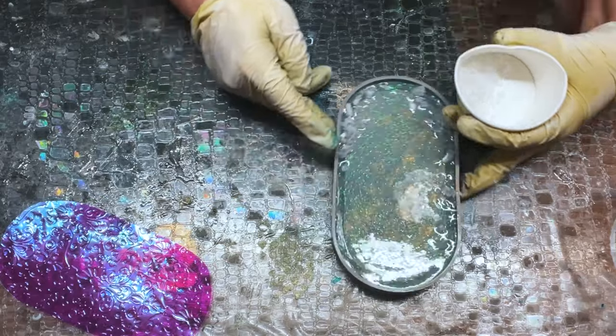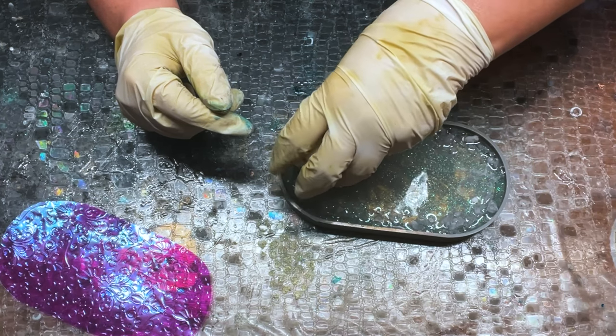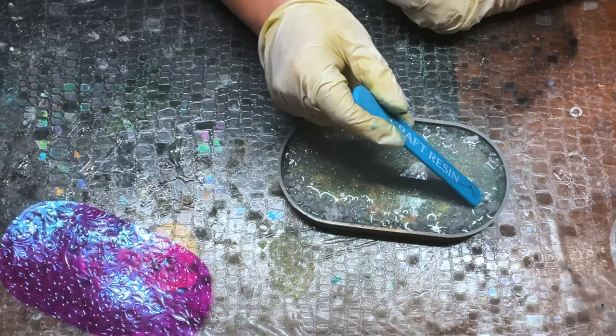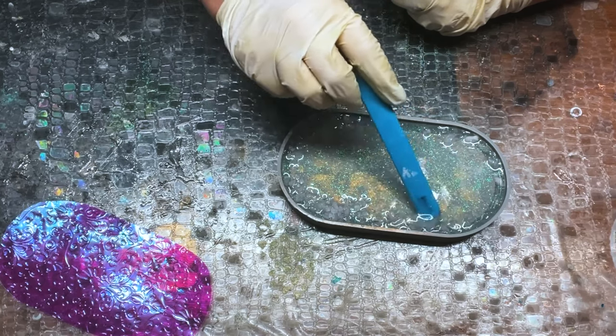My resin is mixed and I let it sit to degas. I also let it sit to warm up a little bit. I like to wait until it's about 110° to pour it, and then all I did was add the iridescent glitter that I showed you earlier — that's Recollections, which I got from Michaels.